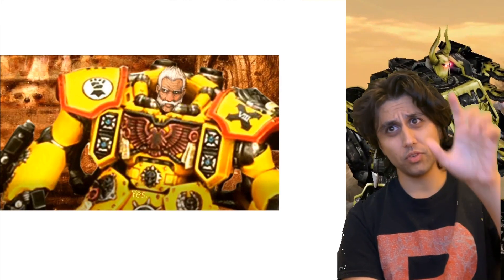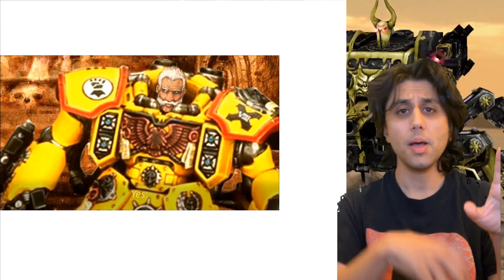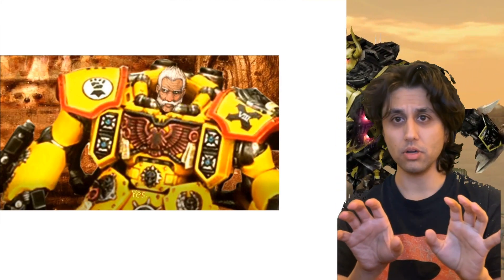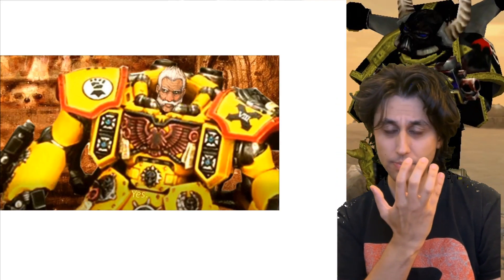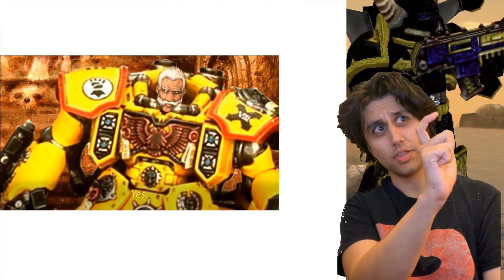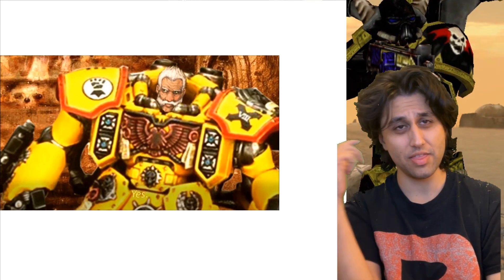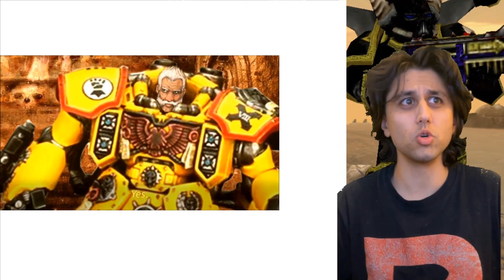I've genuinely considered getting a centurion, painting it up as an Imperial Fist centurion, buying the Lion El'Johnson model with the helmeted head, but taking the bare head to use as Rogal Dorn because I think the facial hair matches and I think it would work well. It's the kind of thing that if anyone got the reference, they'd know it's Rogal Dorn.